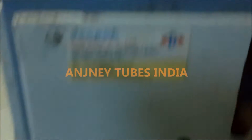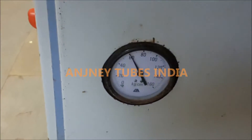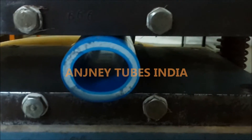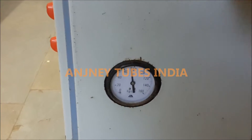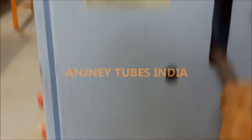Now we are increasing more — 20 kg more. This is 60 kg. See from outside. Now more weight is applied. This is 80 kg pressure.